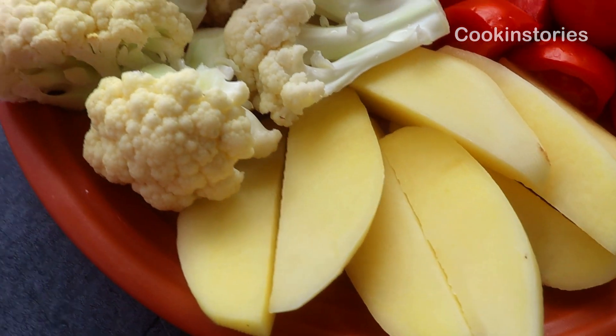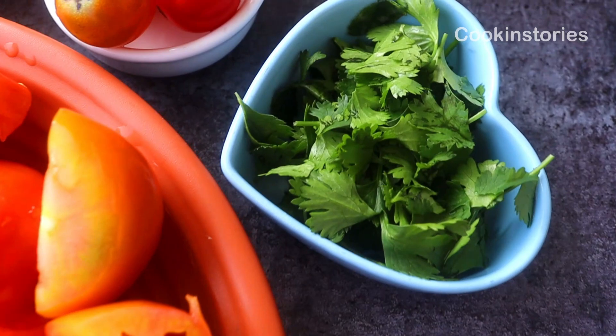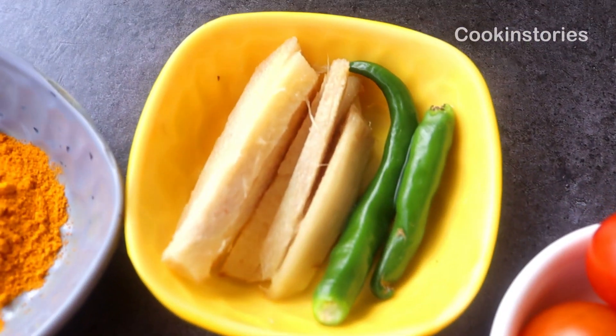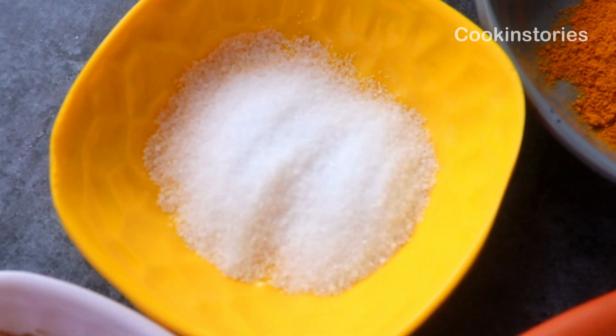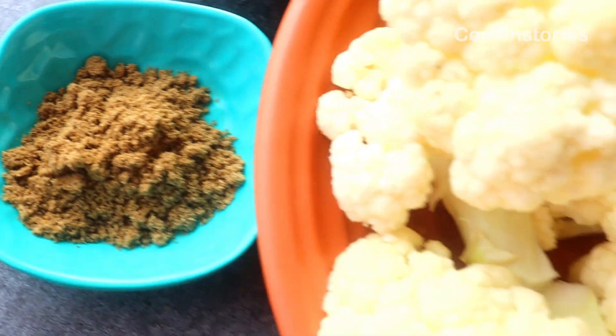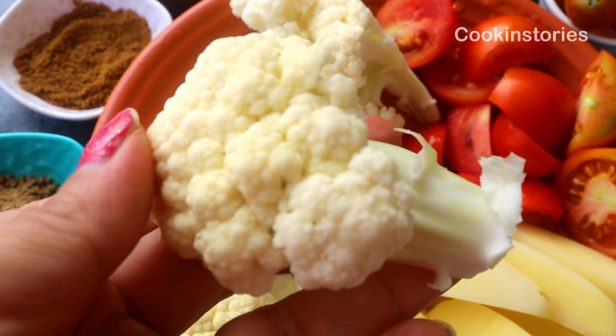The ingredients are: potato, cauliflower, tomatoes, coriander leaves chopped, cherry tomatoes, green chili, ginger strips, turmeric powder, salt, cumin powder, and coriander powder. Now let's begin today's recipe.